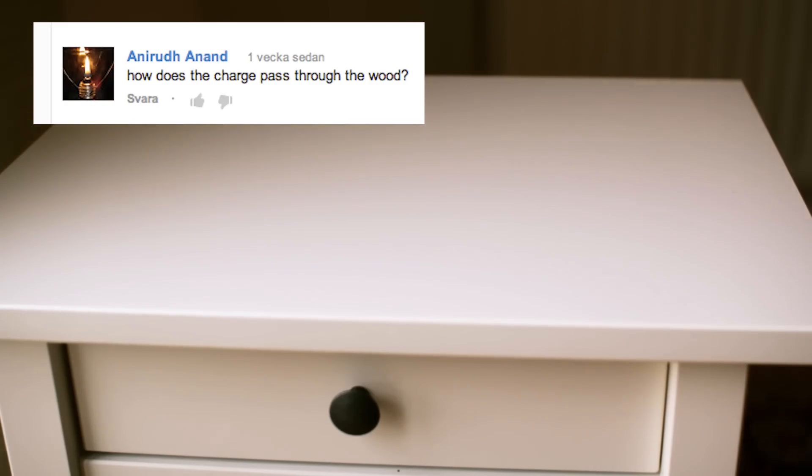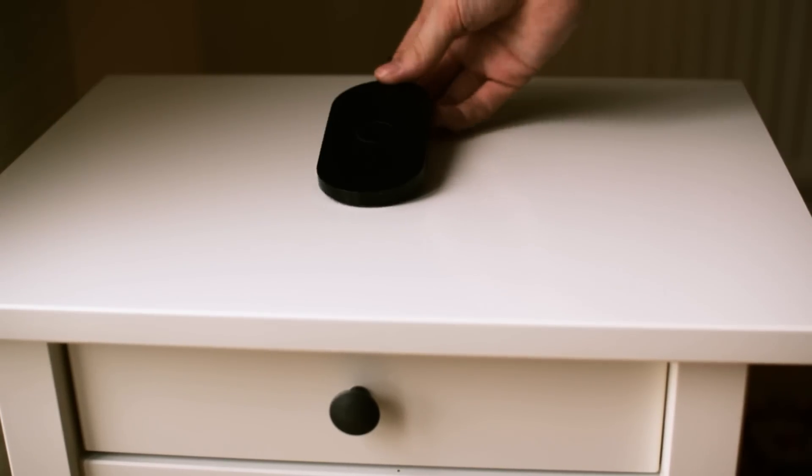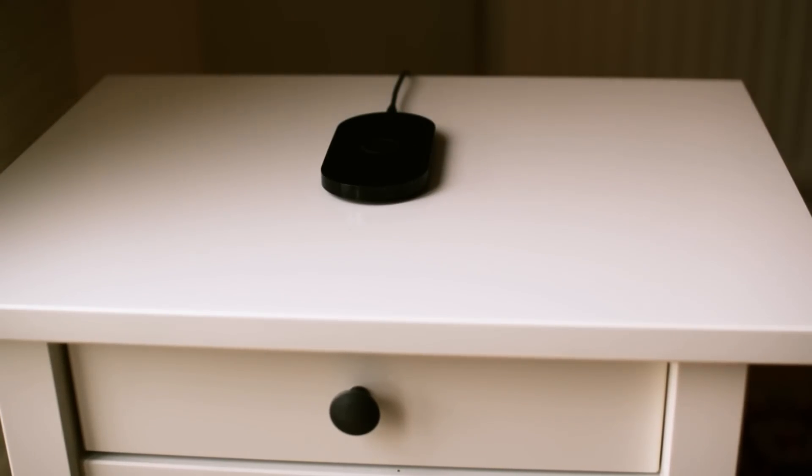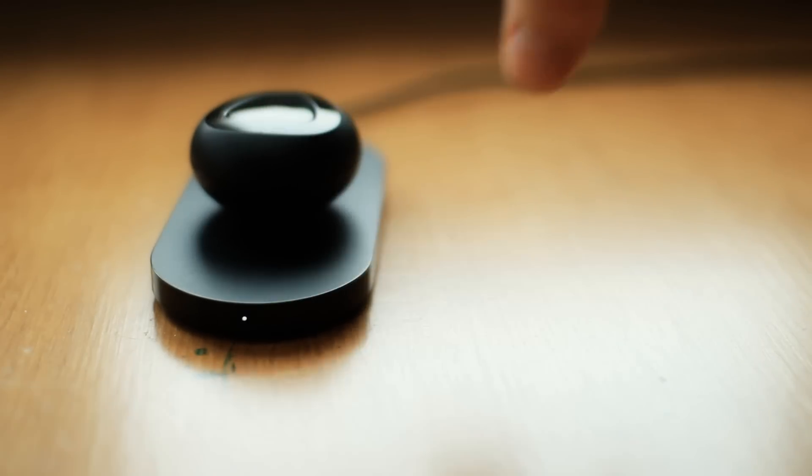First of all, how does this magic thingy work? Well, what I hid inside the table was a QI charger from Nokia. QI is the type of standard in wireless charging, and it is the same standard that the Nexus 4 and the Nokia Lumia use.